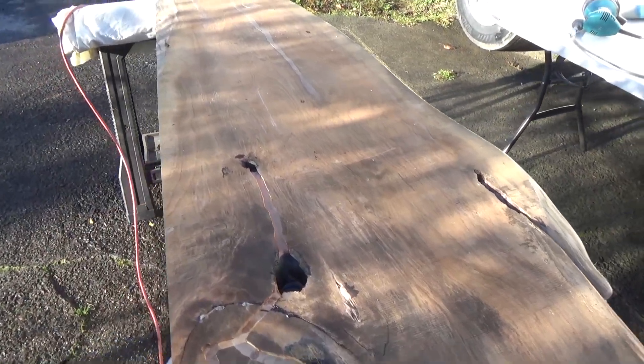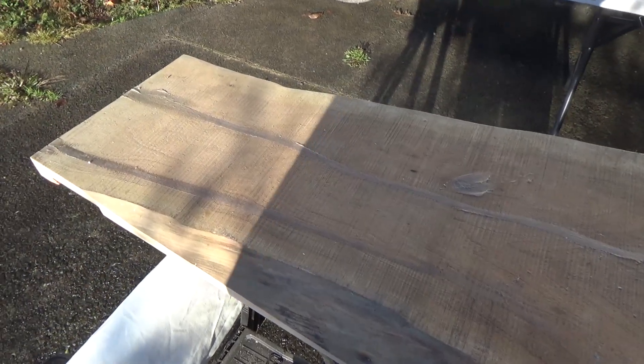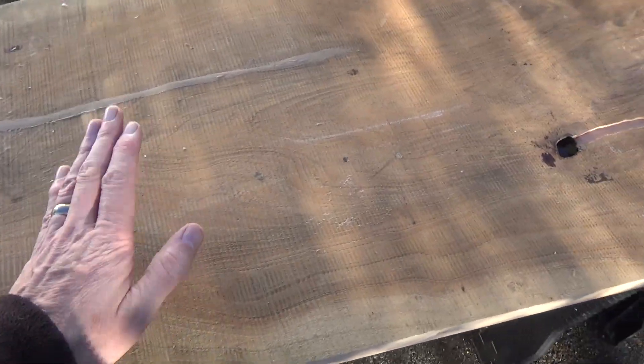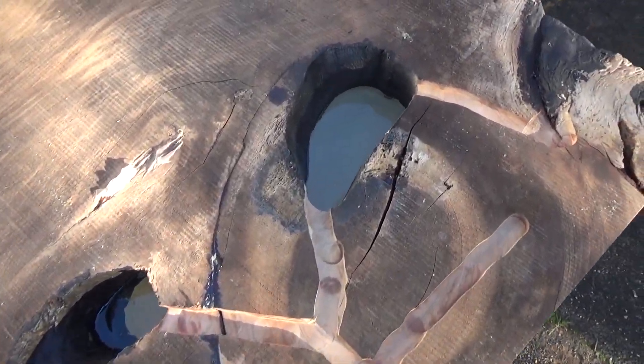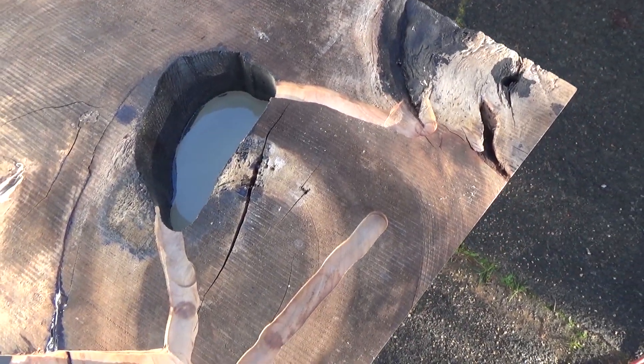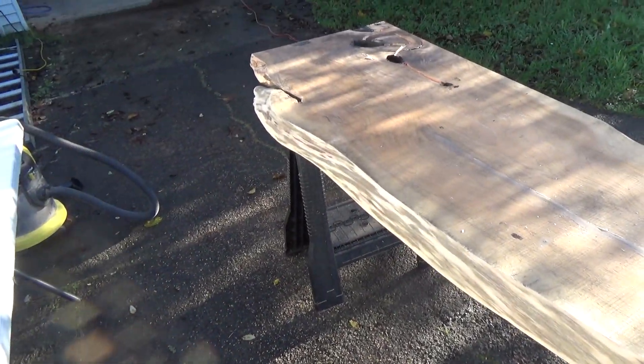I'm not going to oil or sand the underside of this bar top — I'm going to leave it rough sawn. I have however cut out these little grooves; more about that later. But while I have it this way up, because of the angle of this live edge, I will sand that from this side just to make it easier.